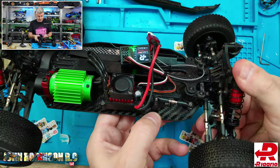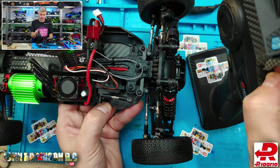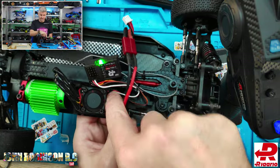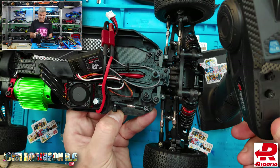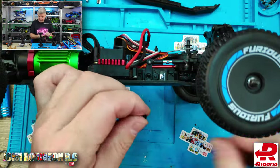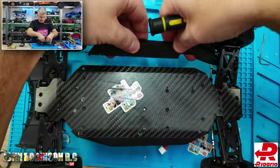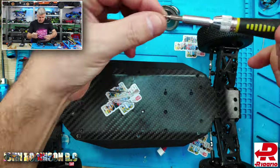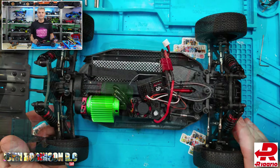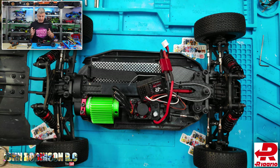Gently hold your finger there so it doesn't pop off, go to your trim, and double check that you can adjust it both left and right — as you can see I can. Now turn that off, get the screw and put it back in, then put the cover back on. Done — that's number three.